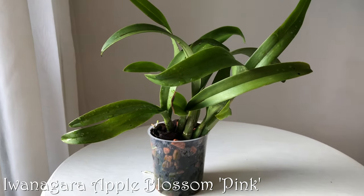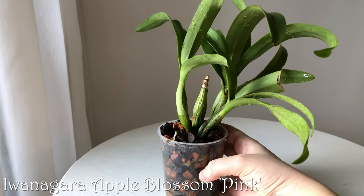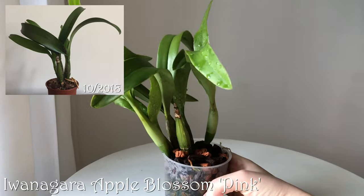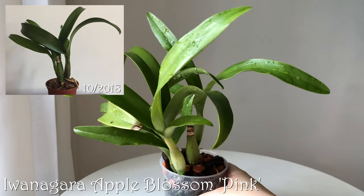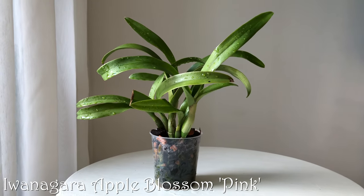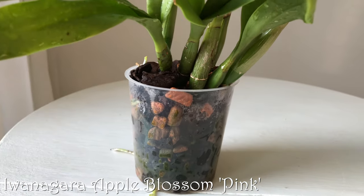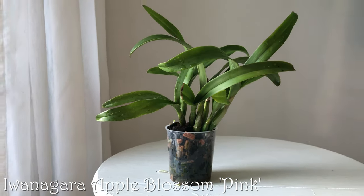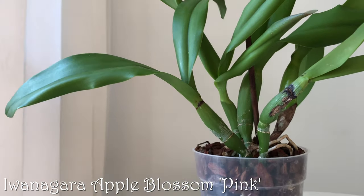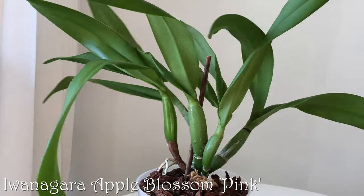The last one on this tray is Iwanagara Apple Blossom Pink. I got this one about a year ago in very poor condition. When I repotted it I noticed it wasn't one plant but two very small divisions with two — or maybe one and a half — pseudobulbs each. It has grown quite a bit and the root system is okay. No blooms yet, but I'm not sure if it's even blooming size. The other Iwanagara is one I repotted recently after one year of preventative quarantine — I'll link that repotting video in the corner.